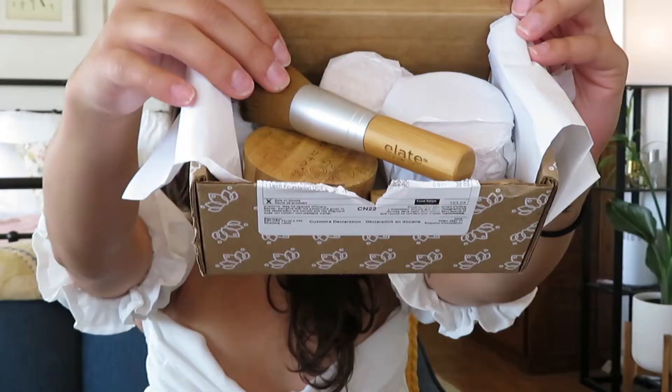I am going to be doing a haul of my Elate Cosmetics order — an unboxing slash first impressions kind of haul of the order I put in a few weeks ago.